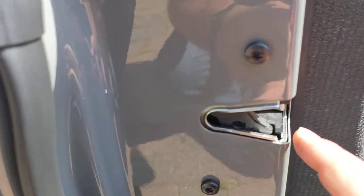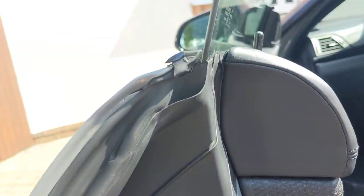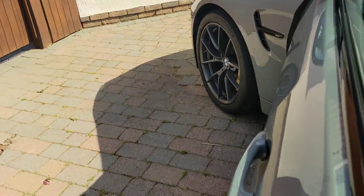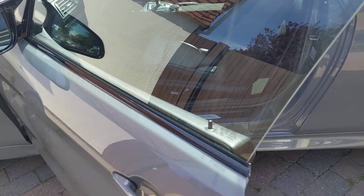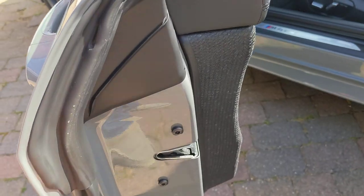So if you want to sort that out, all you do is put your finger in there, roll that round like that, and then it just drops down. To un-drop it, just grab the door handle there and pull it, and then it goes back to its natural place and you can close the door.